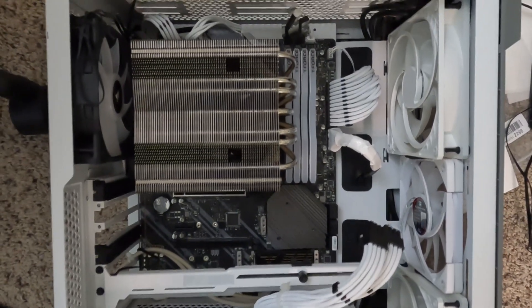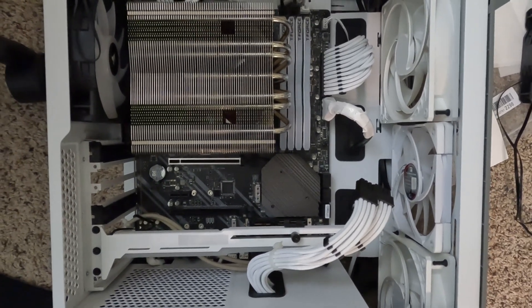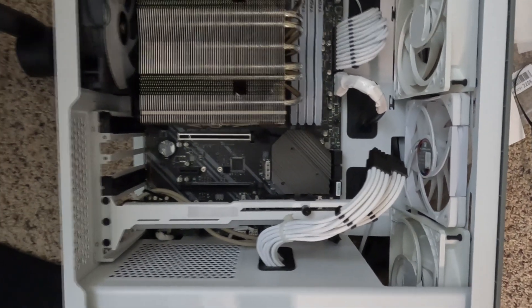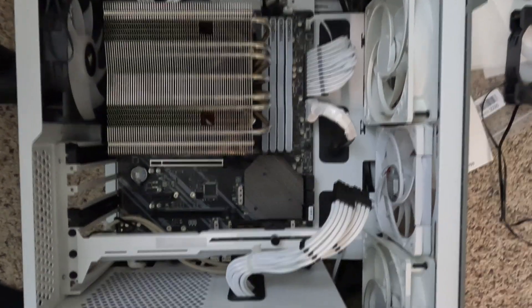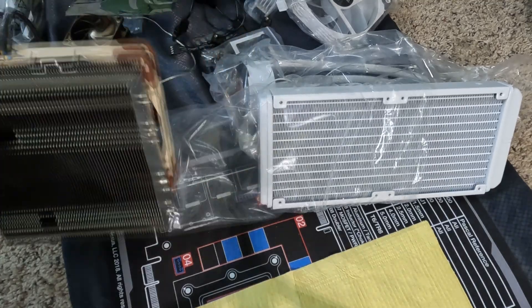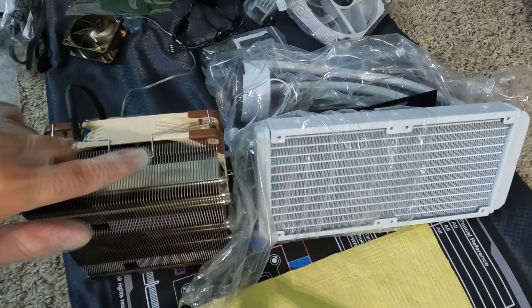This is the continuation of the install of the Ventrue Lurker V240. I'll be removing the current Noctua C14S that's installed right now and replace it with the Ventrue. Here's the Noctua C14S next to the Ventrue. The Noctua works well, especially at stock speeds. I'm only changing it because of the overclock I want to keep.